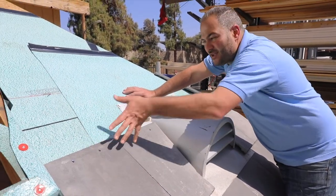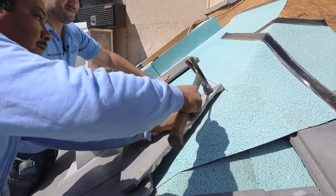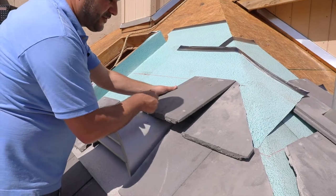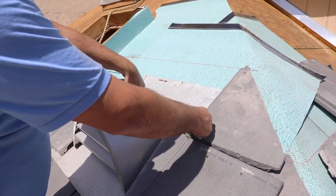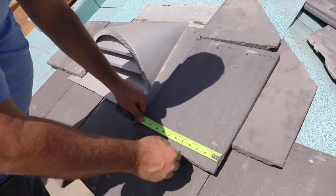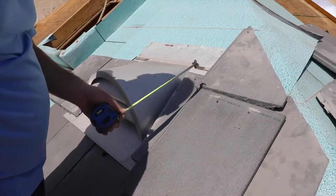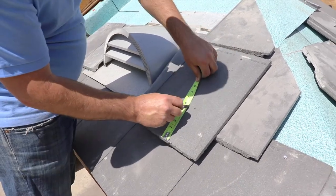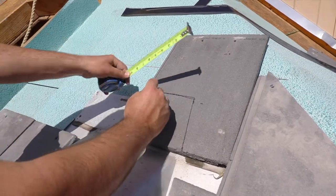Now we're ready to start marking this tile here. Instead of using this as a reference point I'm just going to put this to one side, measure and mark out. I'm going to take the first measurement at the bottom, referencing this tile — I've got four and a half inches, which is what I have on this side. Then I've got six and a quarter, so I want to keep that three-quarter inch gap. I'm going to go to five and a half — five and a half inches up. So I'm going to mark out my five and a half. That's what we want to cut out right there.